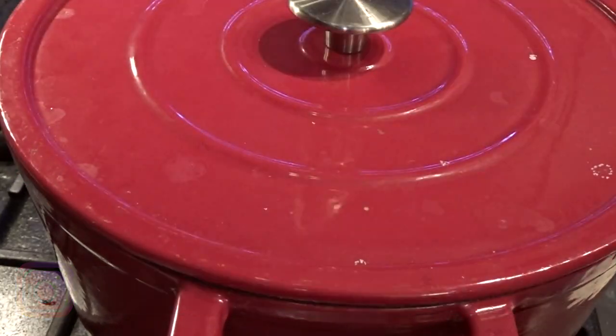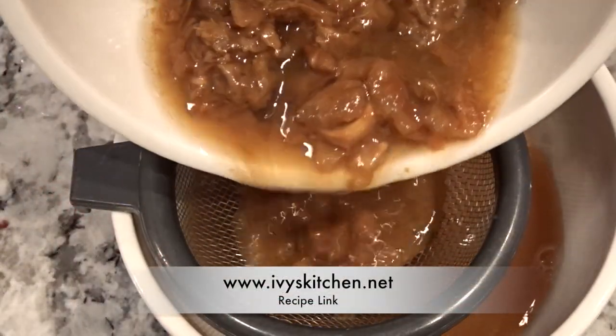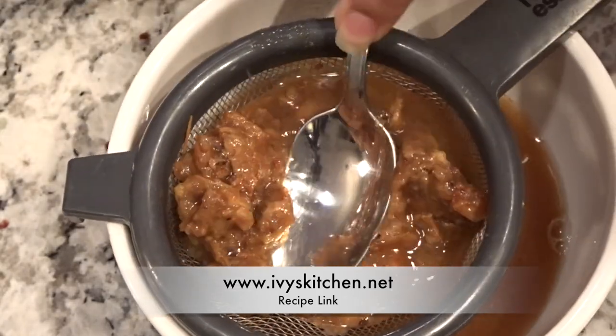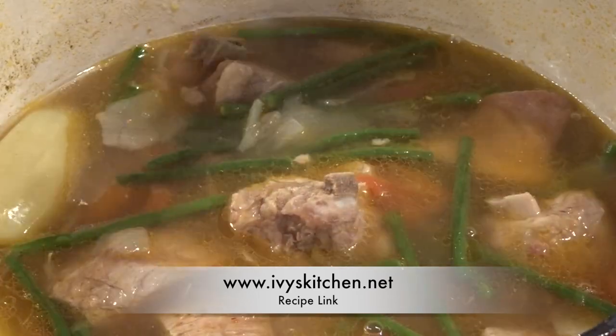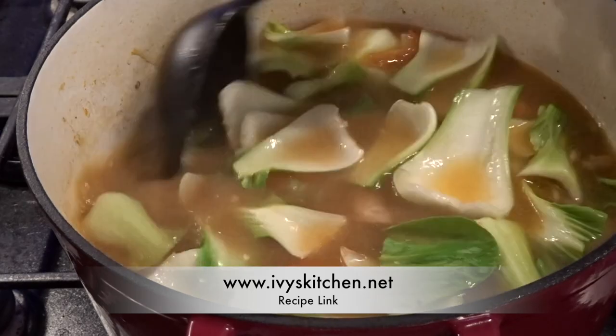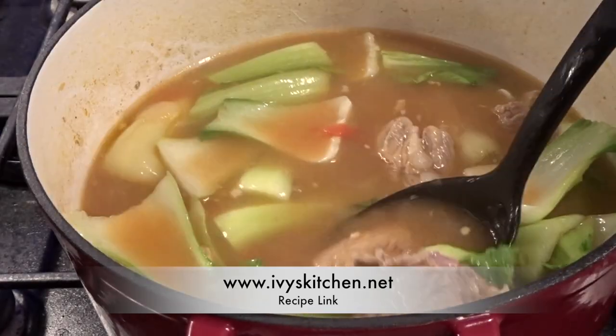Now we are going to separate the pulp from the liquid. We're going to use a strainer and then use a spoon to squeeze out the rest of the juice. We are then going to add a few tablespoons of this juice to our soup. And then near the end of cooking, I turn off the heat and I like to add my bok choy. And that's how simple it is to make my sinigang.